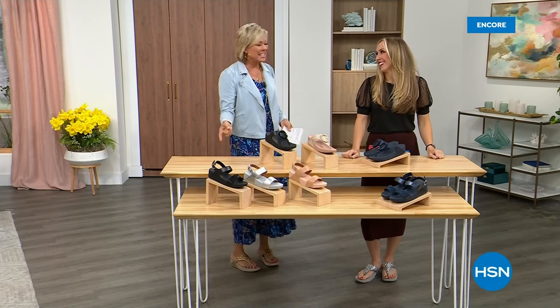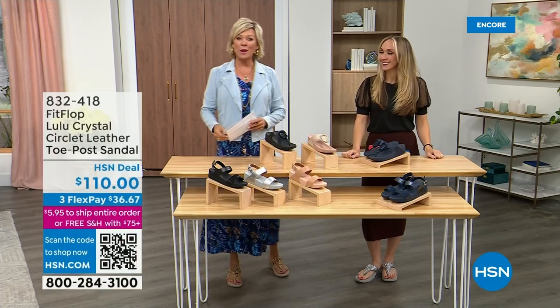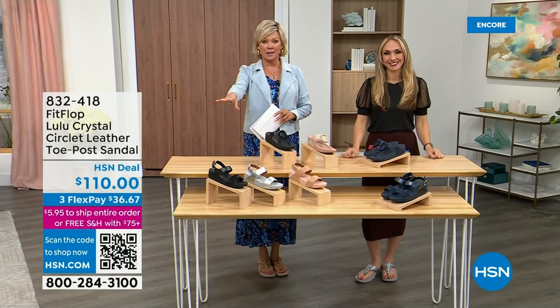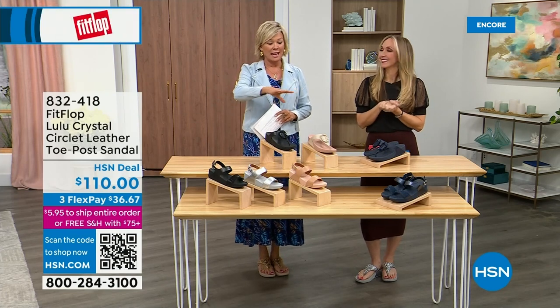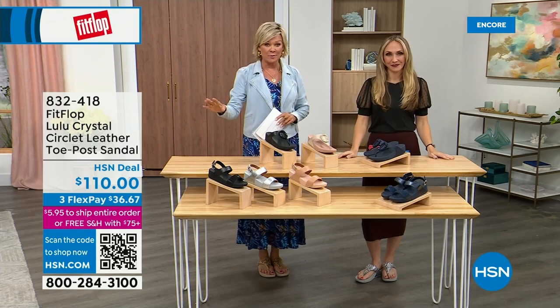Oh gosh, did you see Christian? He is so cute. I can't wait for him to get here in person. Welcome back. Stay where you are to get our Today's Special — don't miss it. As I said, it's the most affordable sandal of the day from FitFlop.